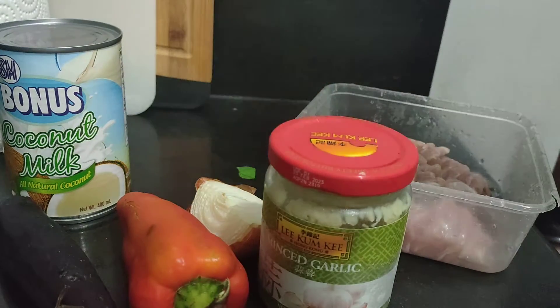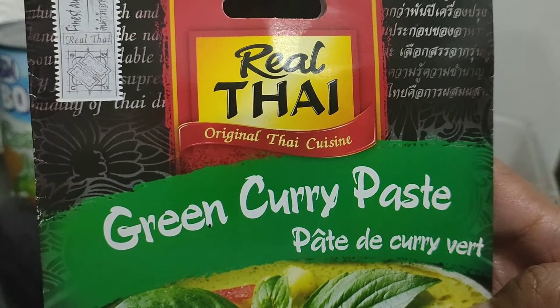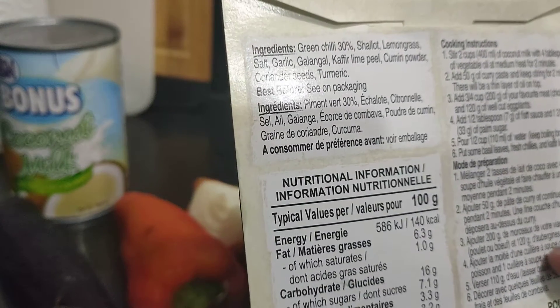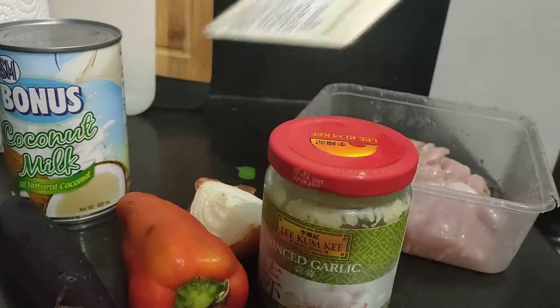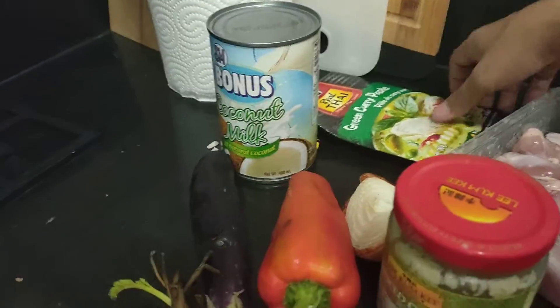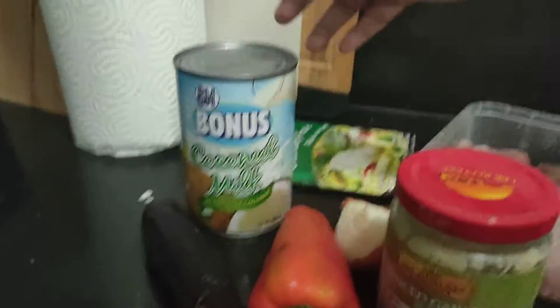I'm gonna make this Thai curry. It's a different structure from Indonesian, Indian, and Singaporean. For this one, you need to boil — I'm gonna make chicken Thai green curry with these vegetables, and I'm gonna boil the coconut oil first.